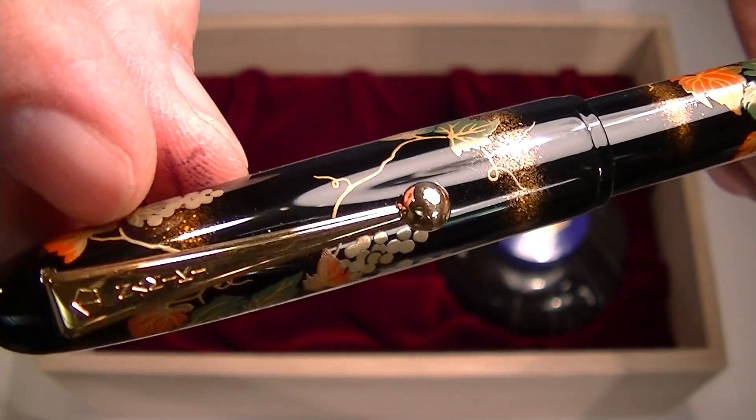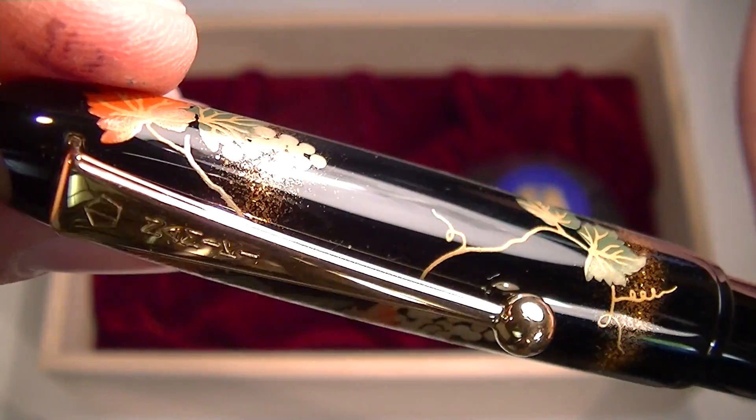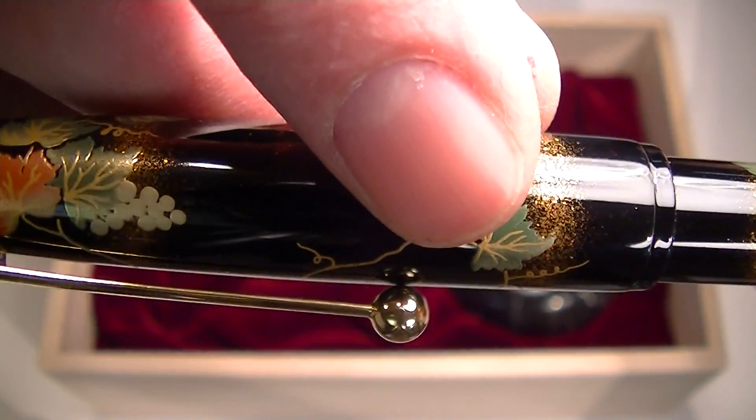The pen has gold colored accents. We have a gold colored clip with the Namiki logo on the top of the clip and a nice large ball at the end of the clip.